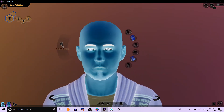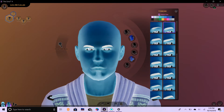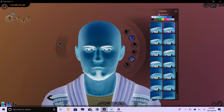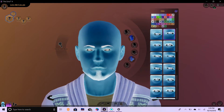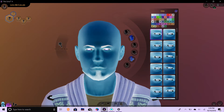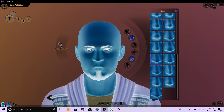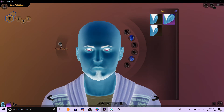Let's go ahead and start here with his head shape. One, two, three. Eyebrows. One, two, three. Eyes. One, two, three. His nose. One, two, three. His ears. One, two, three. Well, neither one of them got the big ears.